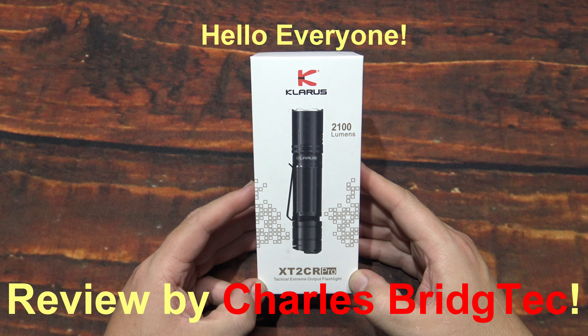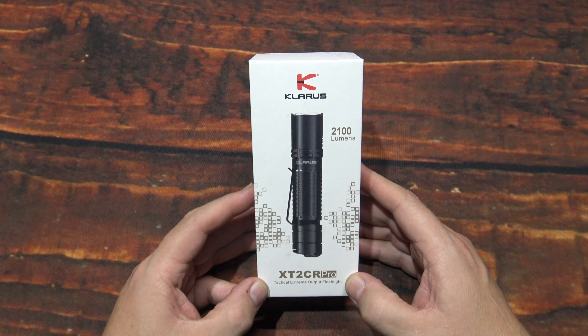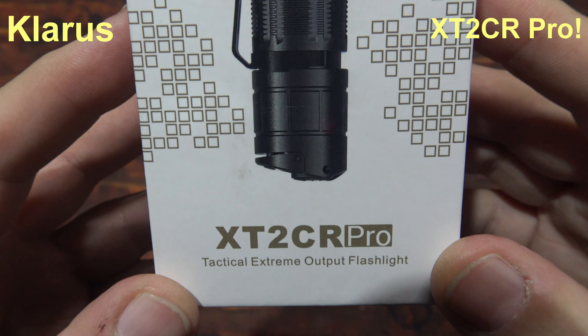Hello everyone, this is Charles Bridgetek with another flashlight review, this time from Claris. This here is their XT2 CR Pro.